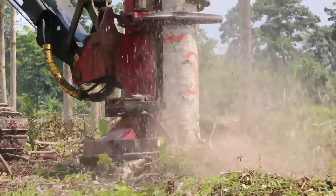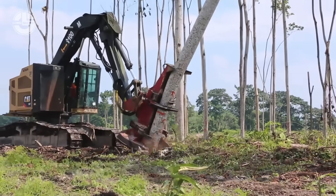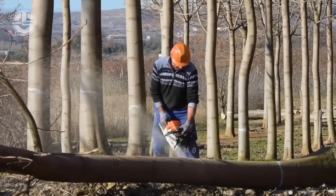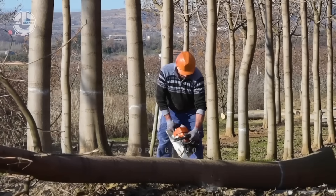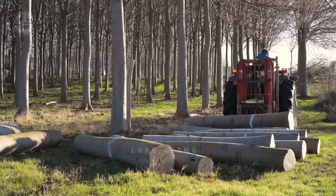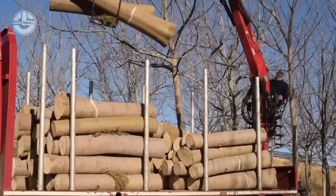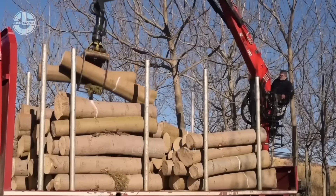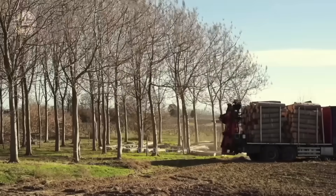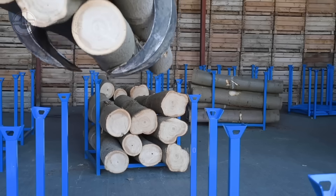Balsa trees are harvested at full maturity, typically between 6 to 10 years old, when they reach 60 to 90 feet in height and 12 to 18 inches in diameter. The trees are cut close to the base using chainsaws, and their lightweight straight trunks make them easy to fell. After debranching, the trunks are sectioned for easier transport to a sawmill. Due to their high moisture content, the logs must be processed quickly to prevent decay or fungal growth.